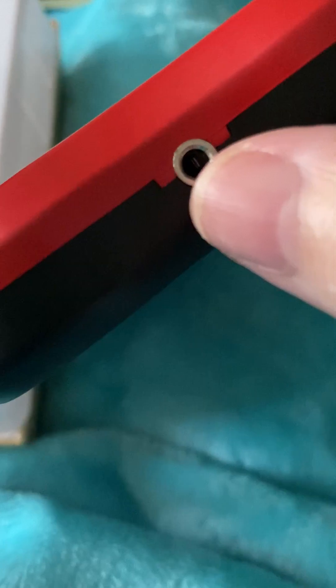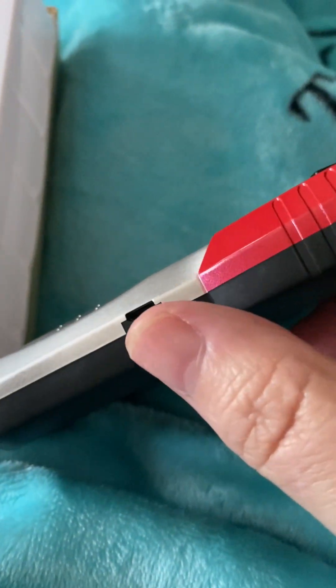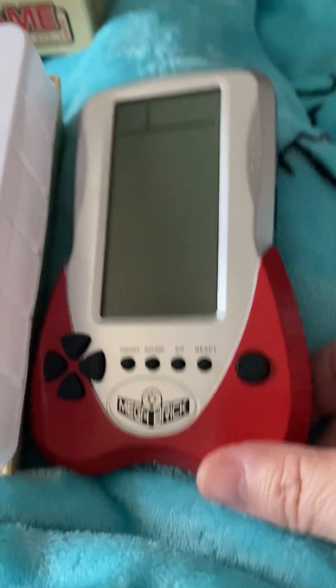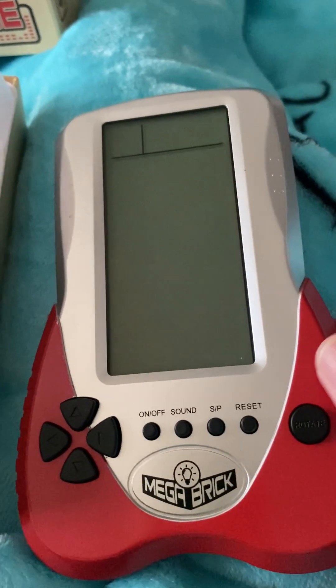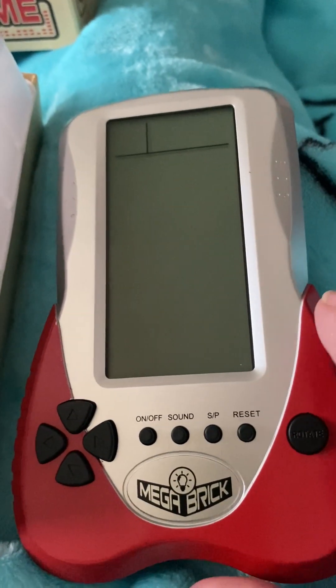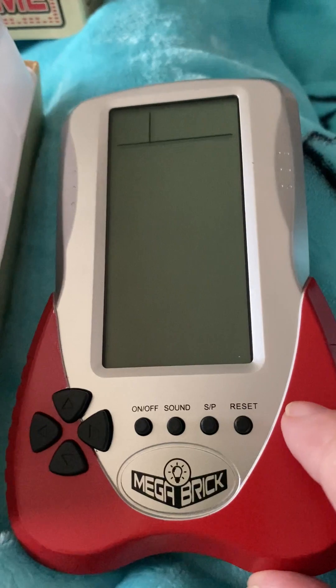Here is where you can put earphones in, and here is where you plug the charger in for the battery. The battery is good because it also helps with the backlight — so yes, on this device you've got a backlight. Let's switch it on.